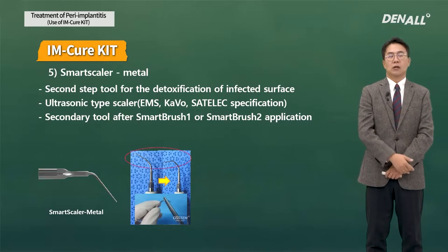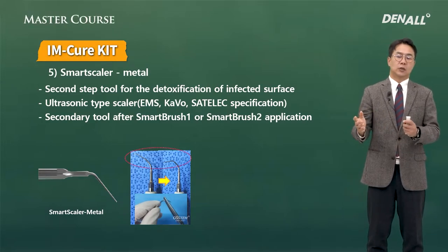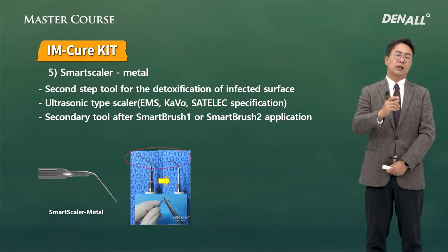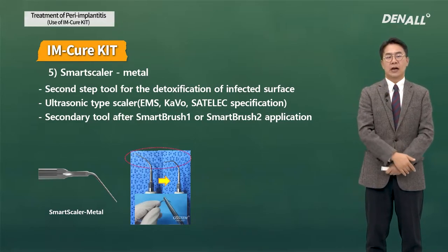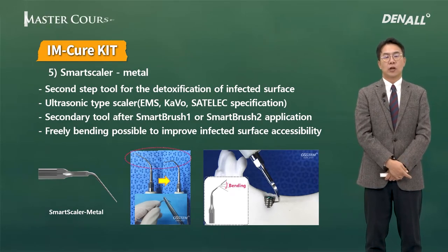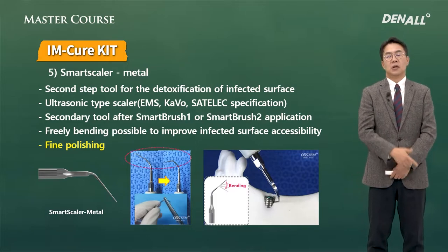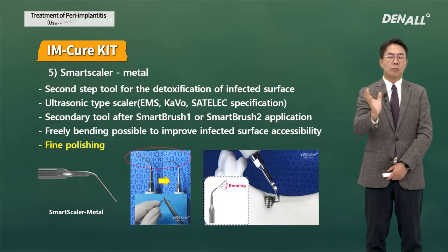The third characteristic of the IM-Cure Kit is the Smart Scaler. It can be used by connecting it to a conventional ultrasonic scaler machine. Compared to the conventional tip, the tip is thinner so it can access and clean between the threads. It is made so it can be bent easily to increase accessibility to the surface. Compared to Smart Brush One or Two, this is for final polishing — after using Smart Brush One or Two, you use the Smart Scaler to make the surface smooth.